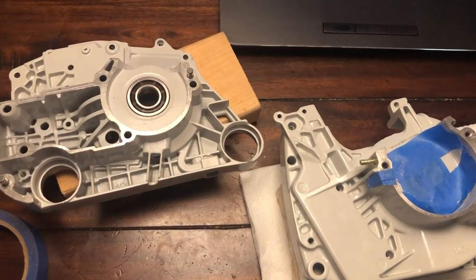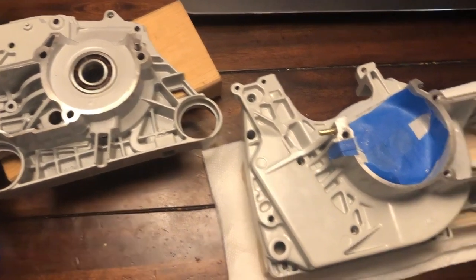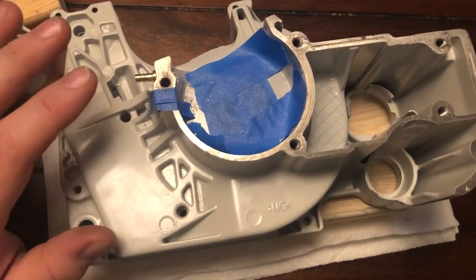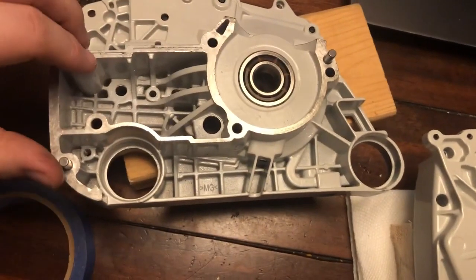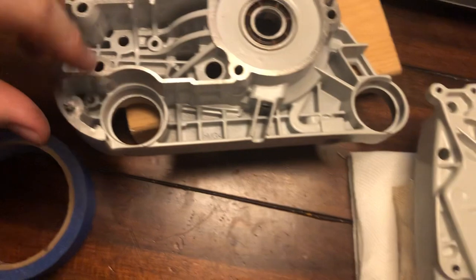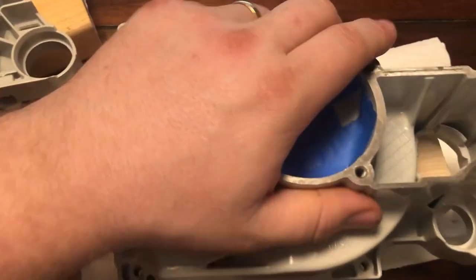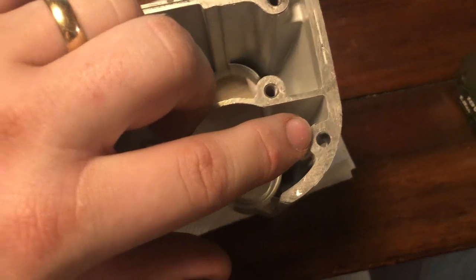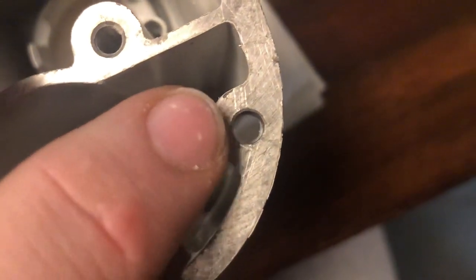This is the Farmer Tech 440 crankcase, part of one of the saw repair kits. I wanted to show you these alignment dowels here and here — you need to finish the holes in the flywheel side of the case, so there and there. A 3/16" drill bit just finished that hole, so it just comes out right there.